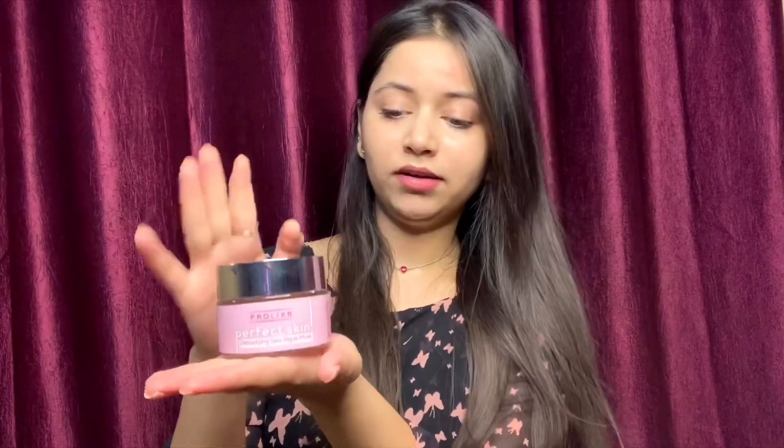Look at this super cute applicator brush which you get free with this product! The product comes in a glass jar with super cute packaging — I'm loving that whole pink vibe. The first thing I do before purchasing any skincare product is smell it, and it smells great — seriously amazing fragrance.